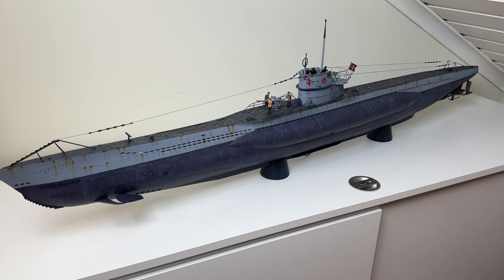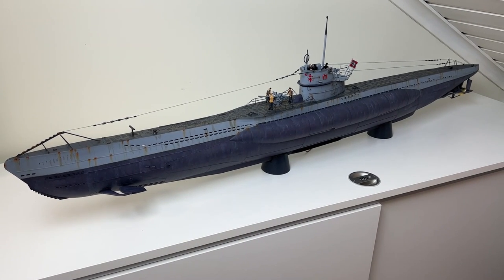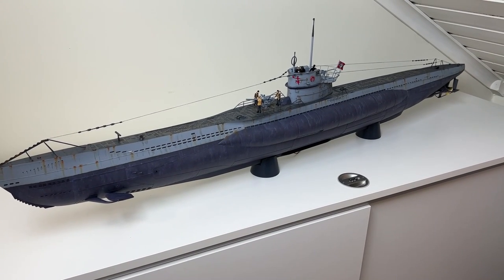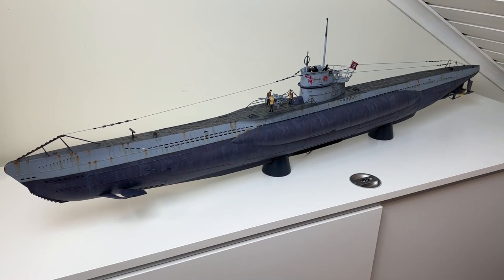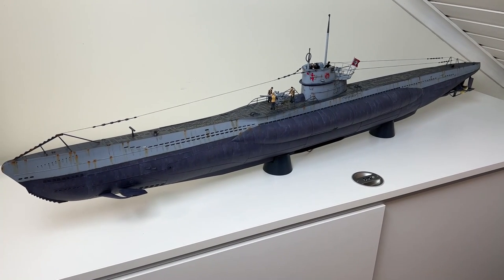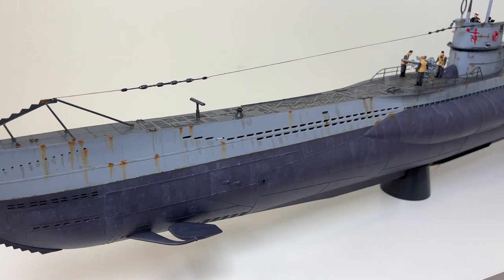I'm pretty happy about it. It's been a long build for sure — it has a lot of details in it. As you will see from the video, there is also a transparent side, which gives you at least some views of the inside. I hope you enjoy the video, and if you like these kinds of videos, please like and subscribe to my channel.